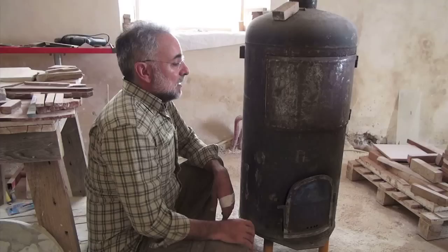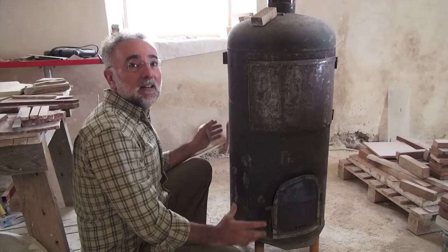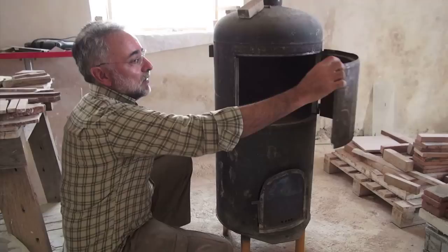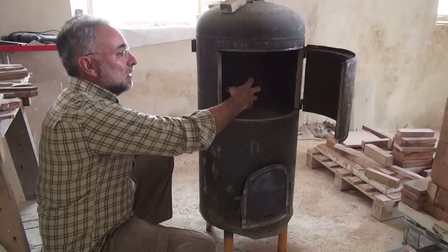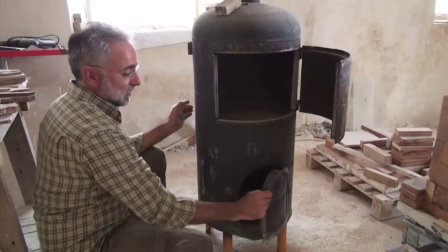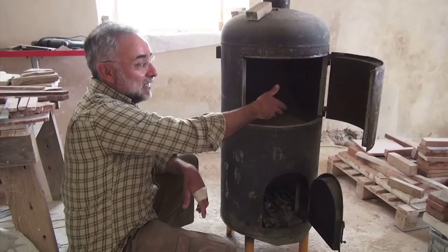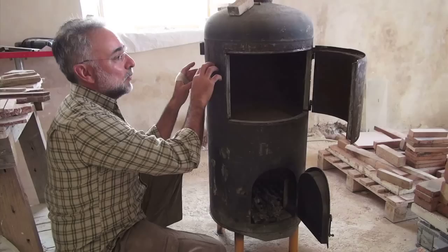This is a stove that we built using recycled material. First of all, we have a huge fire extinguisher tank. We cut it, made a double wall door, put another small door, and another small tank inside. Both are connected by soldering, so the hot fumes that come from below travel within these two walls. You can cook pizza, cook meat, heat water, and because there is a lot of radiant surface, it's very efficient.